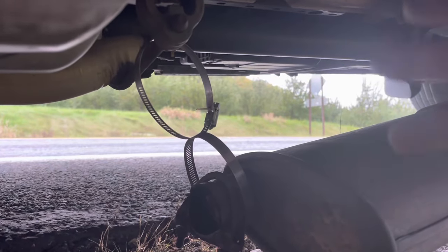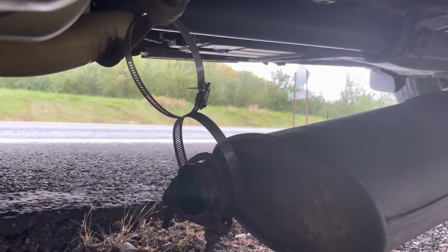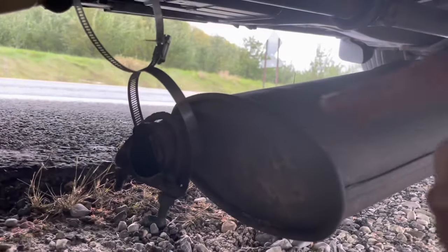You get the idea — it'll get you off the side of the road and get you home so you won't destroy your muffler. We got it up off the ground. Can I say it's perfect? No, it's not. But stop on the side of the road and help somebody.